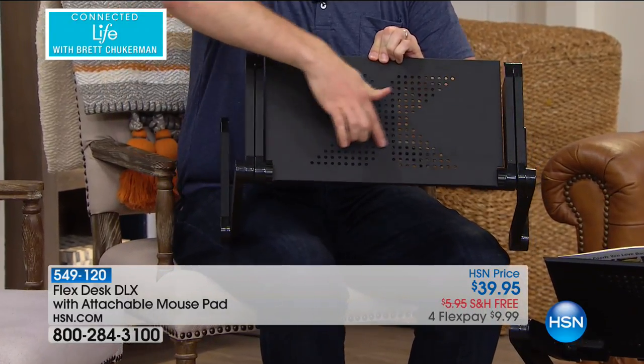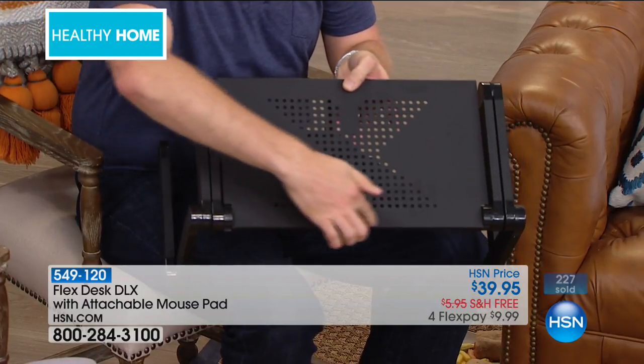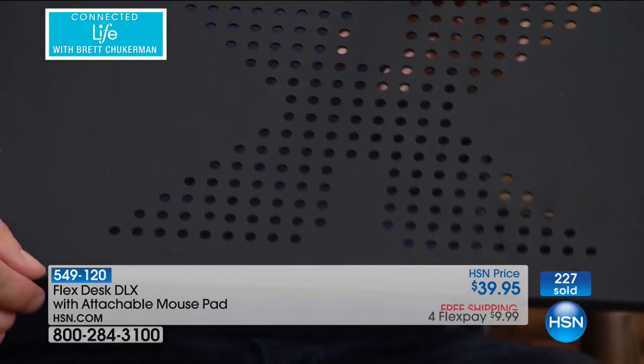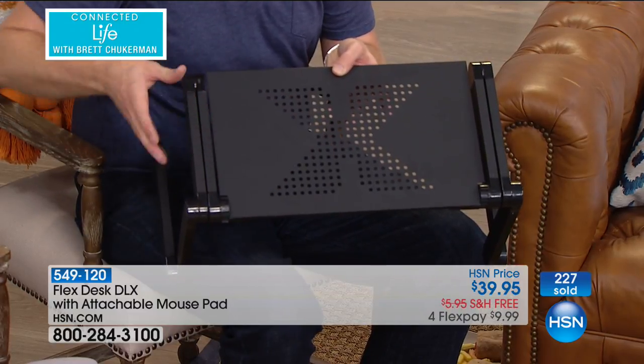The way they've designed this is that they actually have a vented section — little holes on there — so it keeps it nice and vented. The laptop is not going to be an issue for heat. It also has a little lip here that'll keep it rested right on it. We are also including the bonus mouse pad so even when you're not at a traditional desk, you can use it as your full functioning desk.